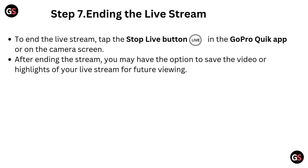Step 7: Ending the live stream. To end the live stream, tap the Stop Live button in the GoPro Quick App or on the camera screen. After ending the stream, you may have the option to save the video or highlights of your live stream for future viewing.